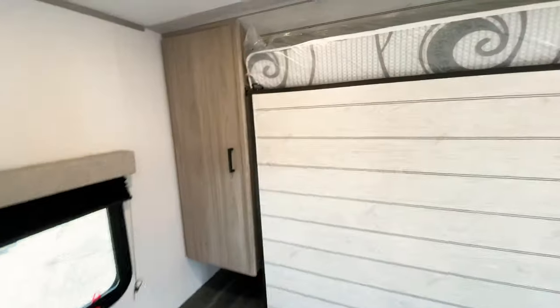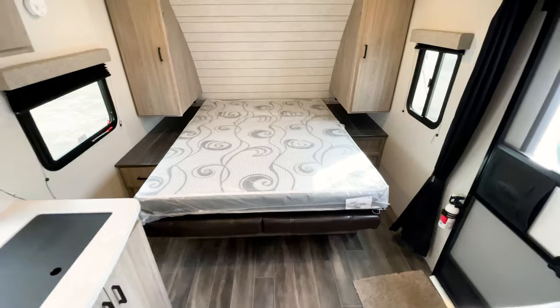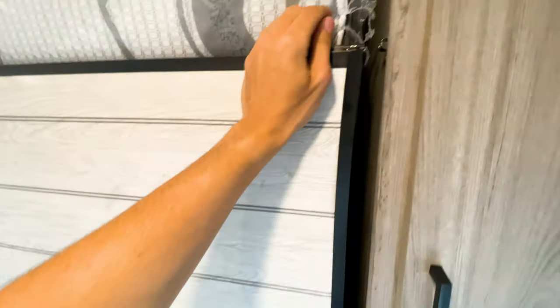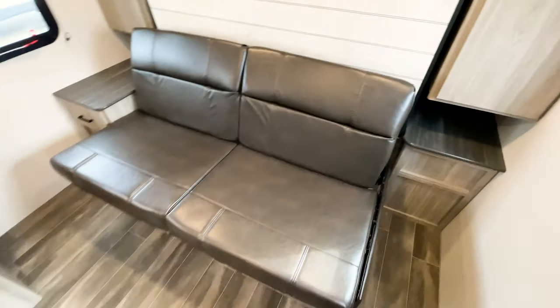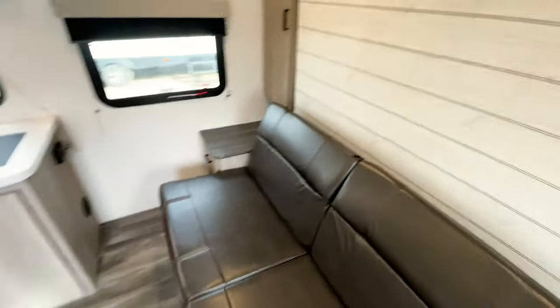With the murphy bed setup, you unlatch these and the bed collapses, giving you your full-size sofa. It's a great option for this floor plan because you're limited in space without a slide out. Not having the slide out keeps your weight down tremendously — you save about 500 pounds — which is why a lot of people love this type of floor plan.